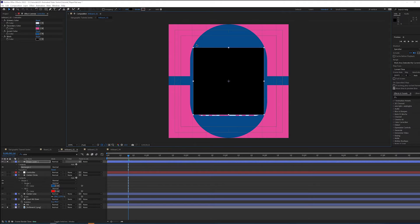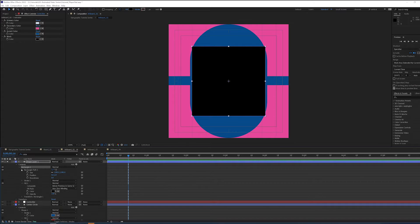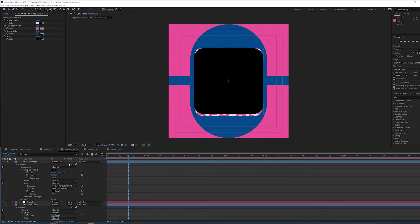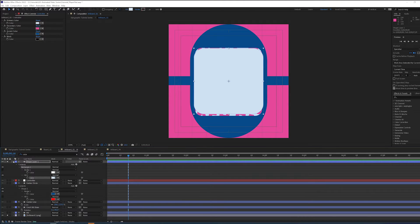Holding shift while dragging down gets me to about the right spot — a little bit thinner than the width. I also want to go into the rectangle and play with the roundness. It's at zero, but I wanted to round it so that it felt a little bit better. Let's call it 160. I'm going to shrink this down just a touch more. For the color, I've left this color up here in the search bar so I can search for it right away. For this fill color, I want it to be the primary color.